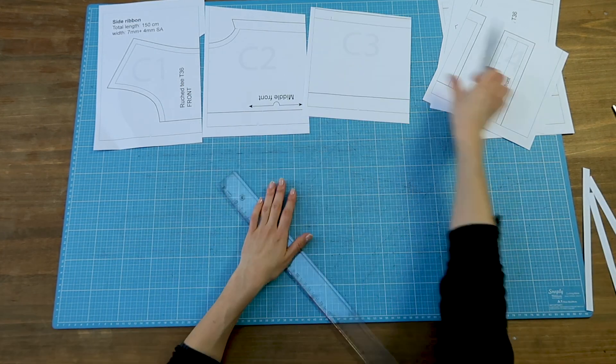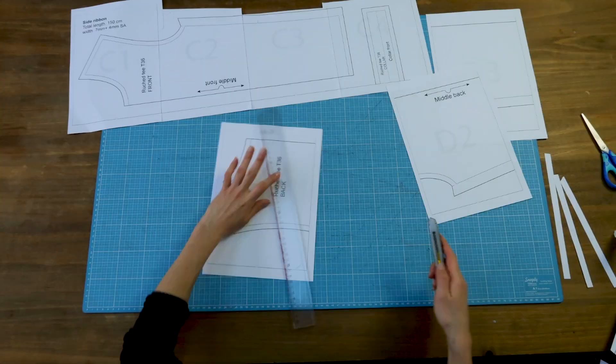I'm going to cut off some margins, and I'll stick the pages in order. And finally, I'll cut out the pattern pieces.